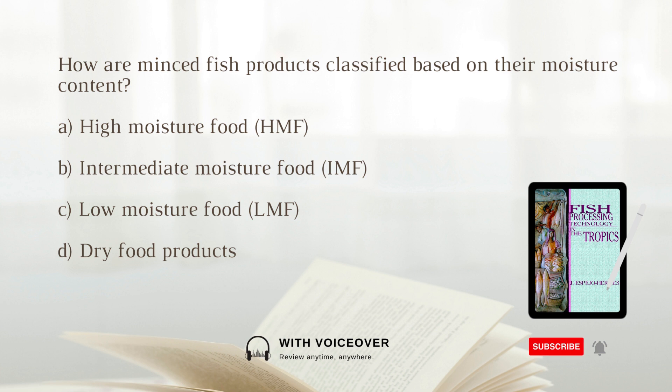How are minced fish products classified based on their moisture content? A. High moisture food, HMF. B. Intermediate moisture food, IMF. C. Low moisture food, LMF. D. Dry food products. The answer is B. intermediate moisture food, IMF.